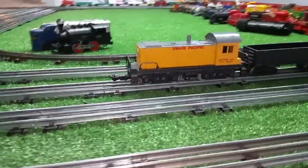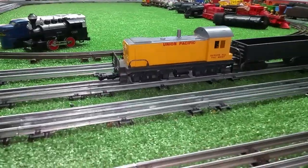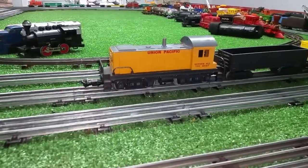Greetings, Benjamin Jay from Ben's Trains with another in the series. This is that 1998 Marx diesel and I took it apart, pulled the motor out, got it lubed and tuned.